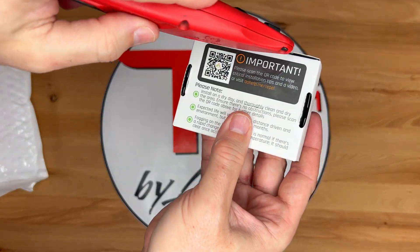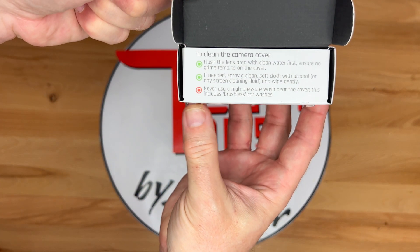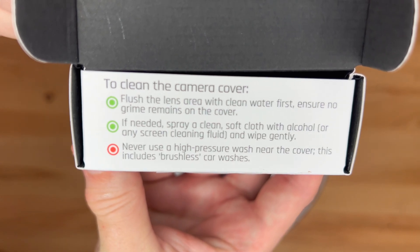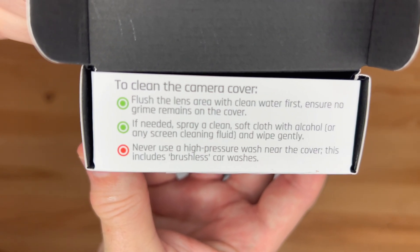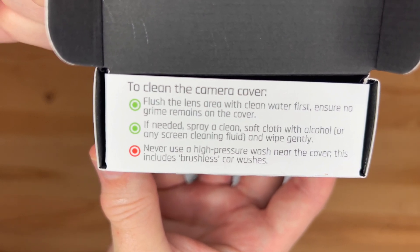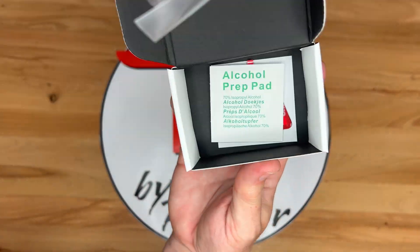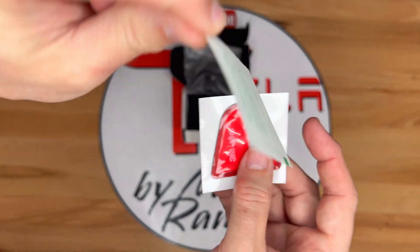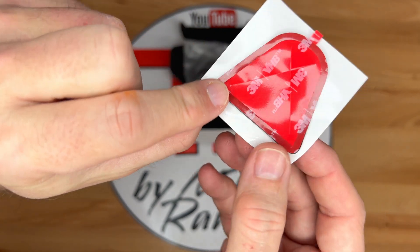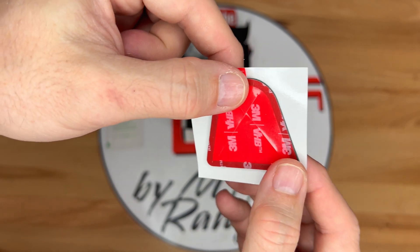Opening up the box by cutting the tape, I flip open the lid to reveal more info. It says to clean the camera cover by flushing the lens area with clean water first, ensure no grime remains, and if needed, spray a clean soft cloth with alcohol or any screen cleaning fluid and wipe gently. Never use a high pressure wash near the cover — this includes brushless car washes. Inside the box, I find an alcohol prep pad for cleaning the surface, and a backup double-sided tape for the cover in case it's removed and needs to be installed a second time.